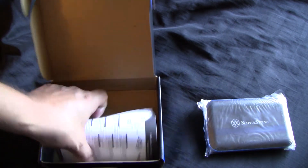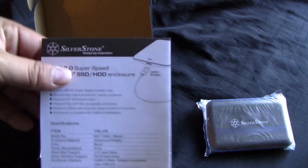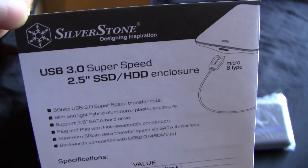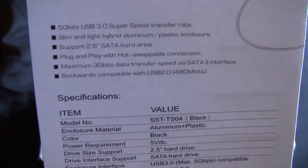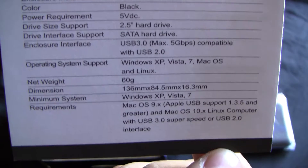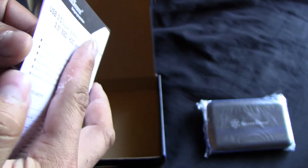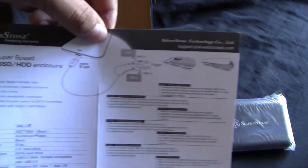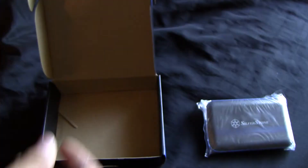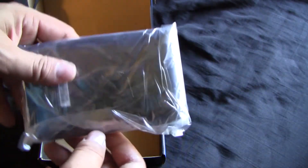And here is the paperwork on how to install a device into the enclosure — an SSD or a hard disk drive. It tells you in various languages, and it gives you a nice little picture of it. It's very easy to do; you basically just put the two halves together, they click together, and you enclose it.